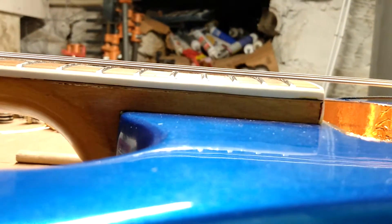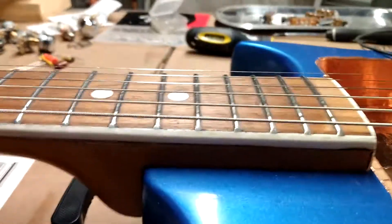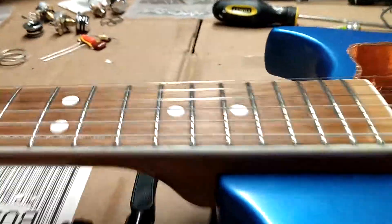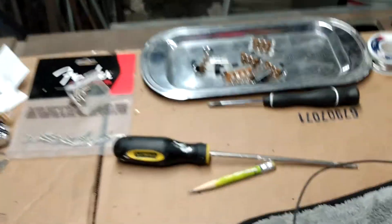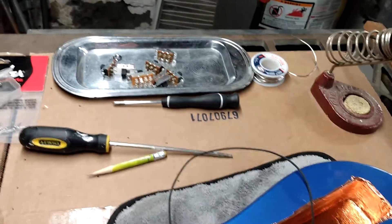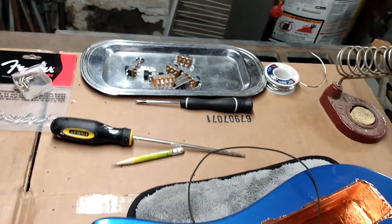I raised the action, which helped the neck a lot. I didn't really do precise measuring — I just went with it until it was okay and a bunch of the frets stopped buzzing. The frets were being noisy.